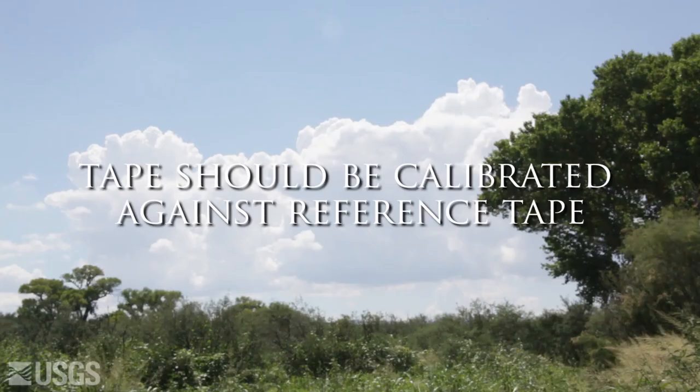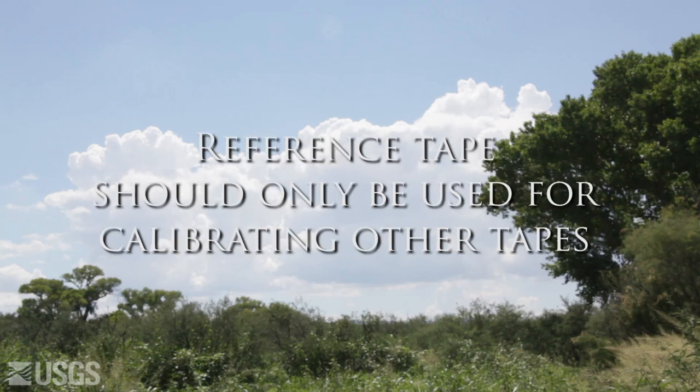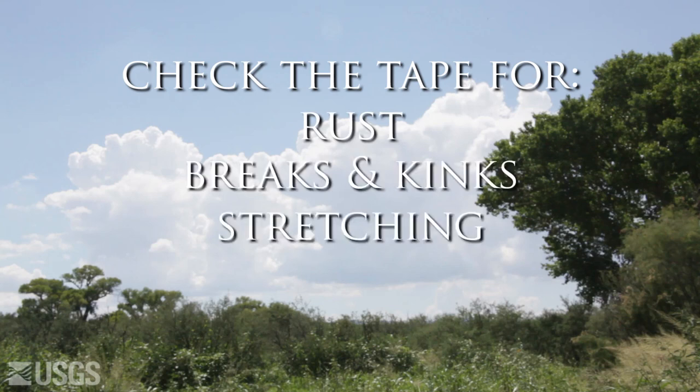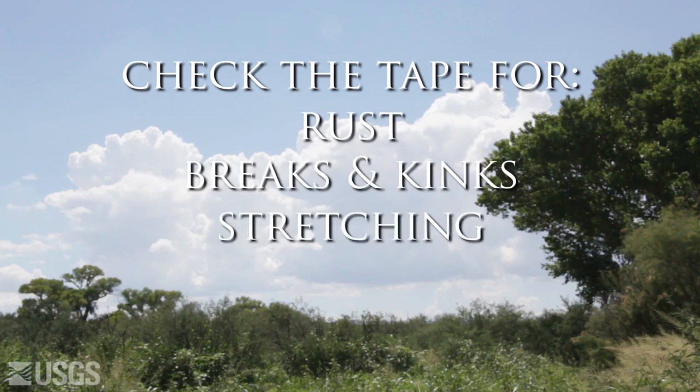The steel tape should first be calibrated against another reference tape. The reference tape should be kept in the office and used only for calibrating other tapes. Be sure to maintain the tape in good working condition by periodically checking the tape for rust, breaks, kinks, and possible stretching due to the suspended weight of the tape and the weight at the end of the tape.